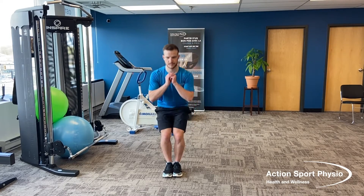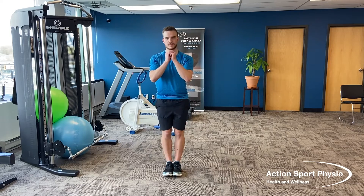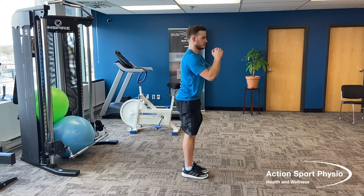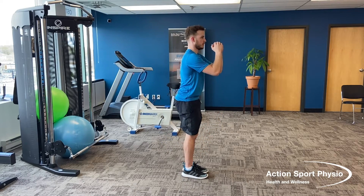The most important muscle while cycling is the quads. We're going to target these with a squat, but it's going to be a nice and narrow squat — feet close together, coming down as if you're doing a normal squat, making sure your knees don't pass your toes, then back up, keeping your feet and knees nice and close together.